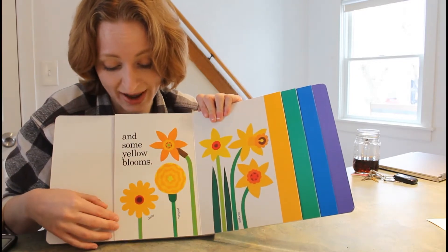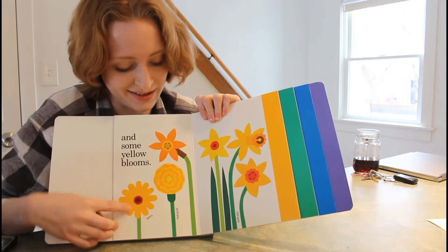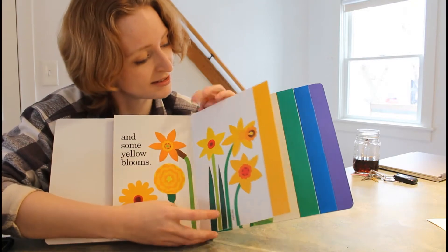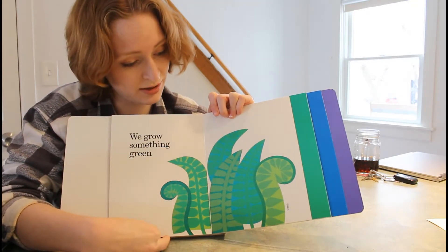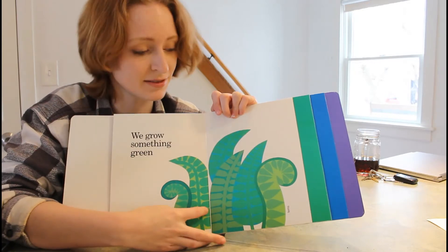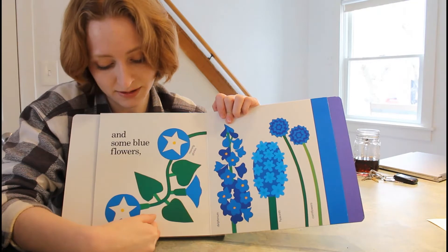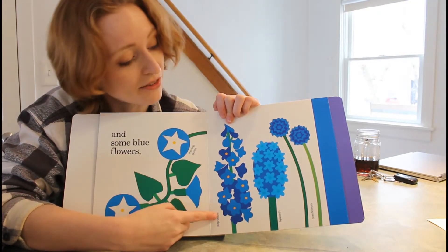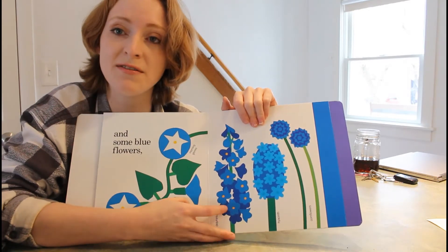We have some yellow blooms — yellow is my favorite color. I love daisies, marigolds, and daffodils. We grow something green, like ferns. And some blue flowers, like morning glories, delphinium, hyacinth, and cornflowers.